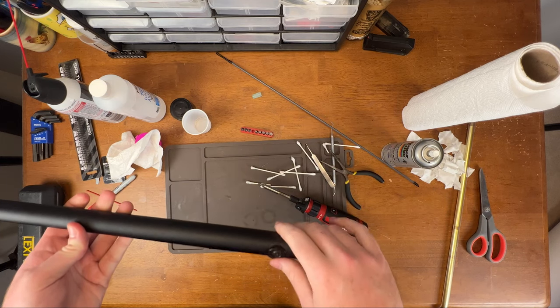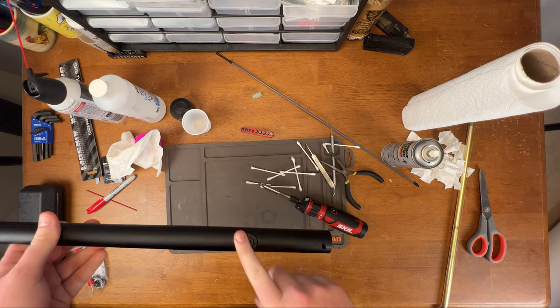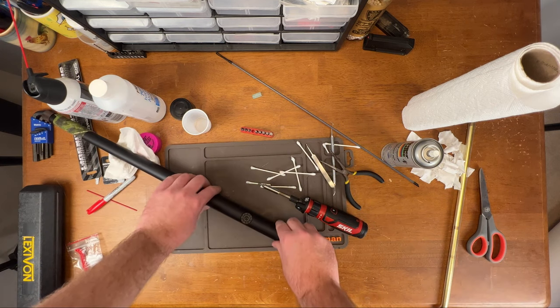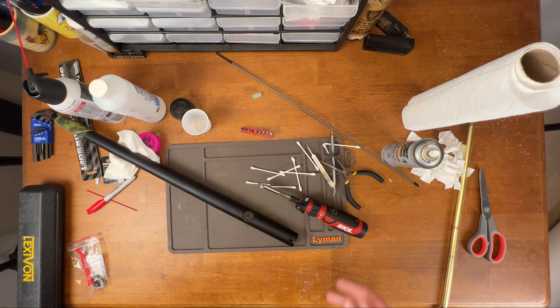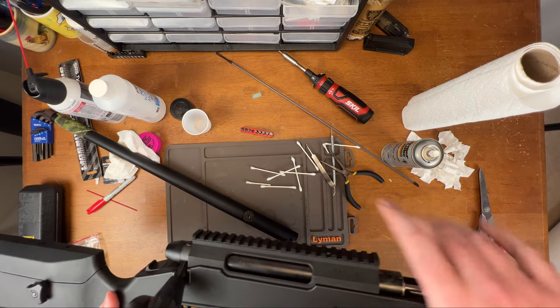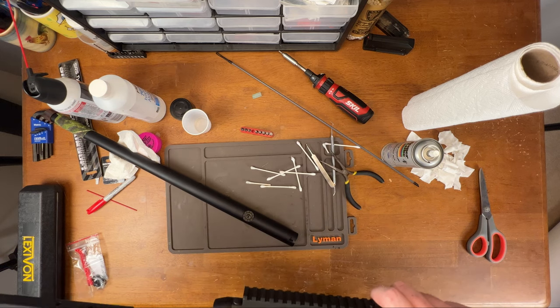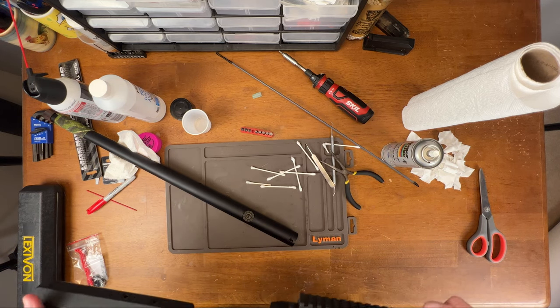That's how you take out the hop-up and put it back in. If you want to change out some stuff, now you know how — it's not that hard, it's just tedious. I'm going to continue with this video and make sure the gun actually functions. I know that the bolt is a little chunky when pulling it back, so I'm going to take that apart and clean it.